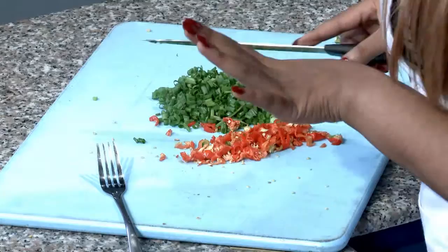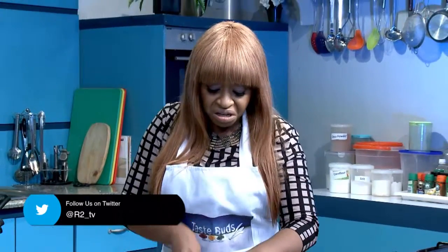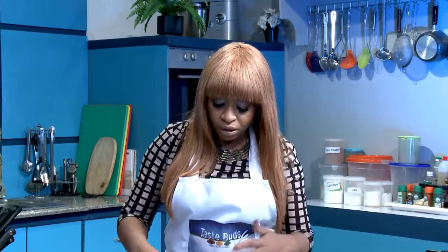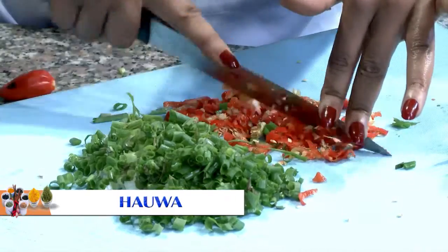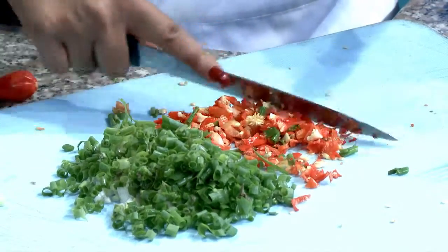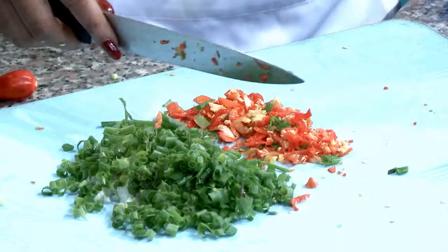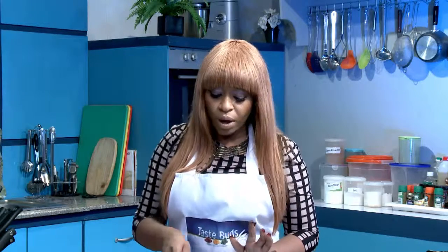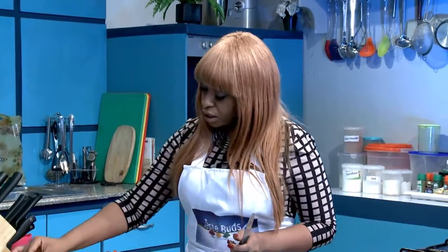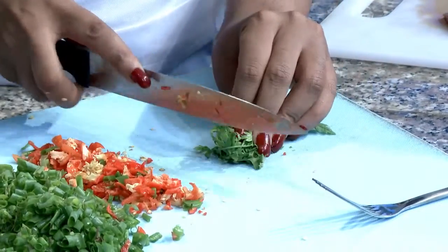If you have time, do a 24-hour marination — chop all of these up, stuff it into the fish, wrap it up with some cling film, and throw it into your freezer. Give it maybe four or five hours properly frozen, then put it in your fridge so it doesn't stay hard. When you're ready to put your fish in the oven, it's really nice and soft and all the flavors definitely penetrate. I always advise overnight marination — 24 hours or 14 hours depending on what it is. This is also fresh parsley, as opposed to the dry ones — fresh parsley adds a certain quality to it that's just wonderful.